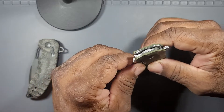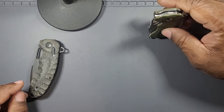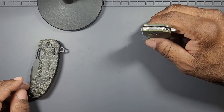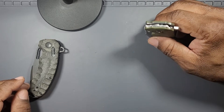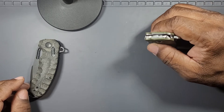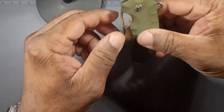It has 3CR13 stainless steel, which is basically a very low end budget Chinese steel. It's even budget by Chinese standards. It's a hard steel, it's stainless, but the problem is it's extremely brittle. It's just a budget steel, but what do we expect for $13.59? Let's see what else we get. Let's go around the knife. Let's start off by seeing the action.